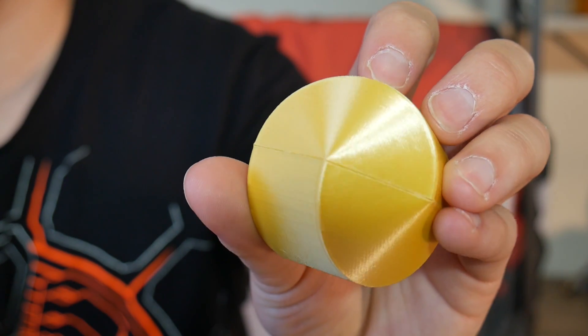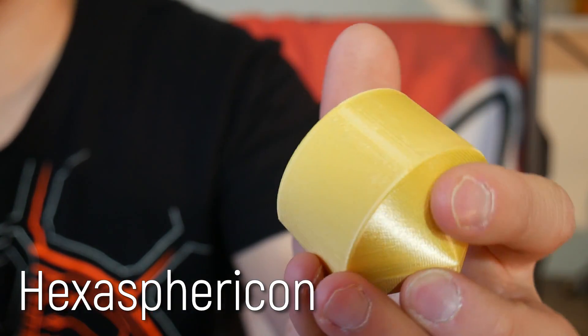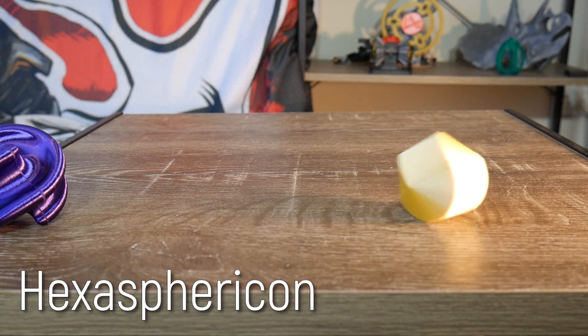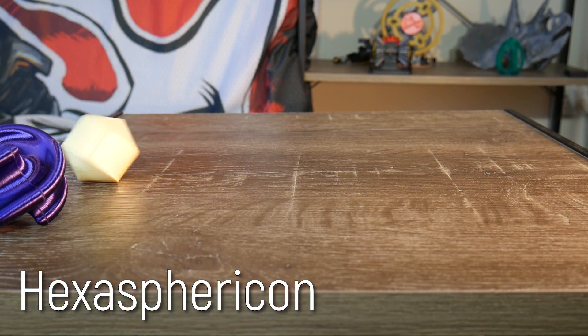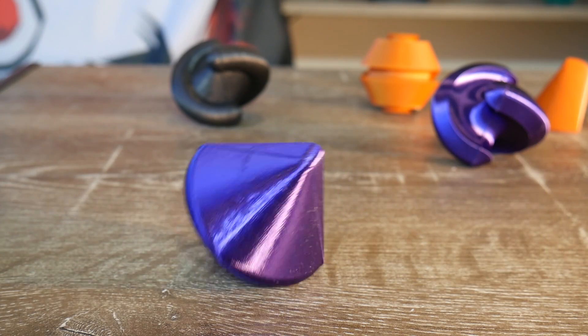Even-sided polygons lead to some really interesting results. This six-sided form is a recreation of the hexaspherocon from the Kickstarter, and it has a really fascinating motion that rolls and then suddenly backtracks a little bit in only one direction and continues to roll. This is compared to the four-sided spherocon, which moves in more of a zigzag motion, which was described as meandering.